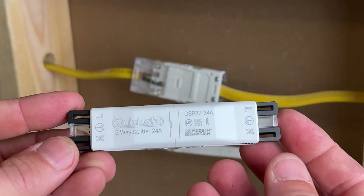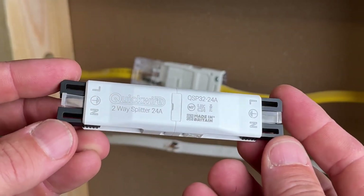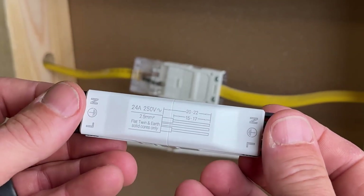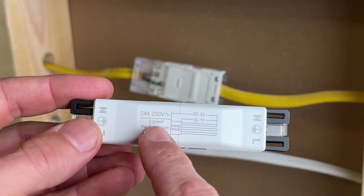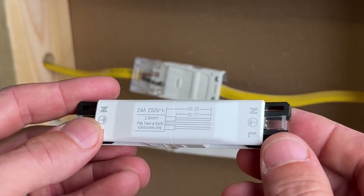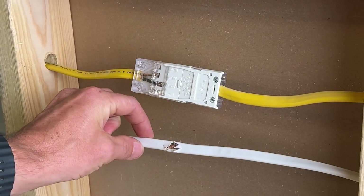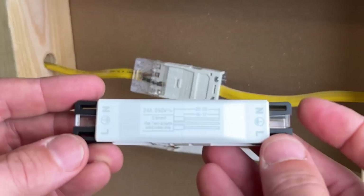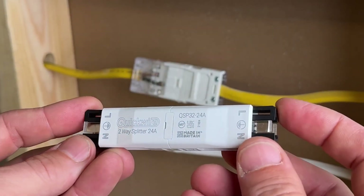Now let's compare that to the UK's version — this Quick Wire splitter — which has a really cool design. Although it is not made for the US market, you can see wire gauges are in 2.5 millimeters squared, that's cross-sectional area similar to 14 gauge. So we can use the 14-2 for demonstration purposes, but hopefully Quick Wire and the NEC will get together soon and approve this.